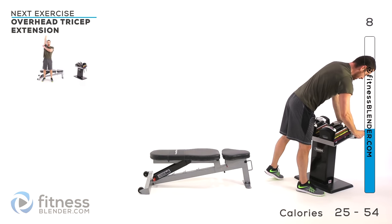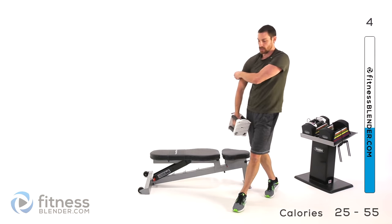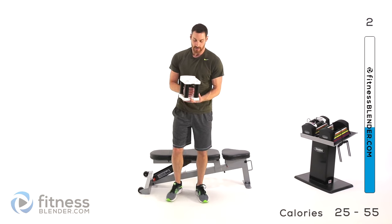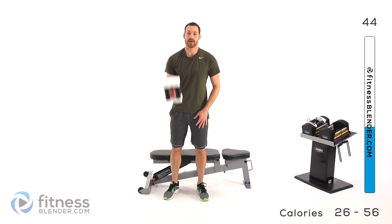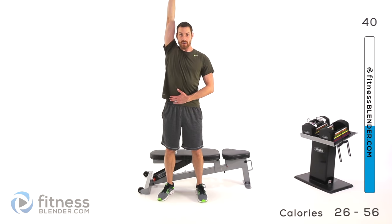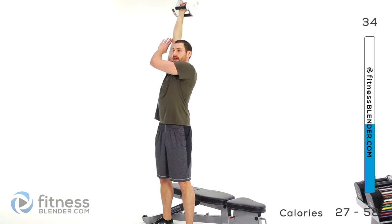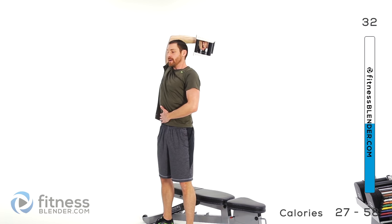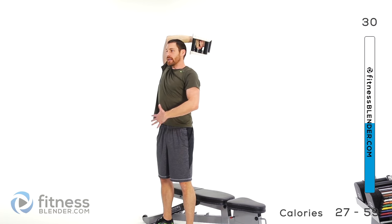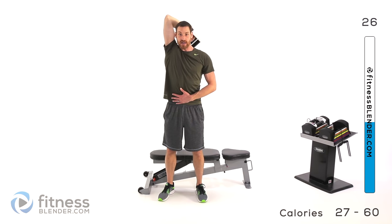We're going to be moving on to an overhead tricep extension. I'm going to go really nice and light for this one because we're doing two different motions again. Start with one hand directly above that shoulder, palm facing forward. Drop it straight back behind your head as far as it's comfortable, press it straight back up. Make sure the elbow stays directly above that shoulder — nice slow controlled motion. Neutral spine, keep those core muscles contracted, don't let your chest push forward too much.